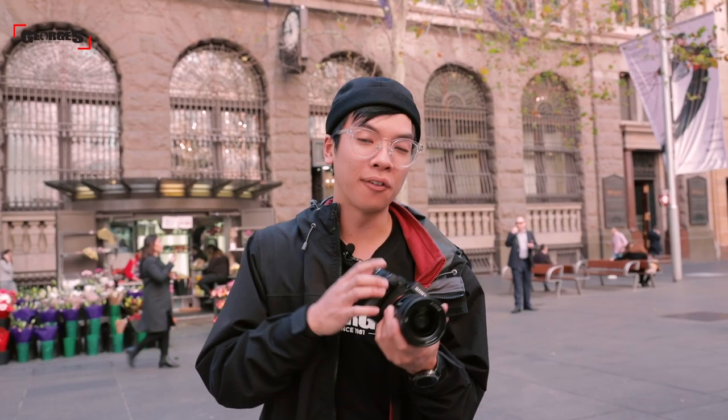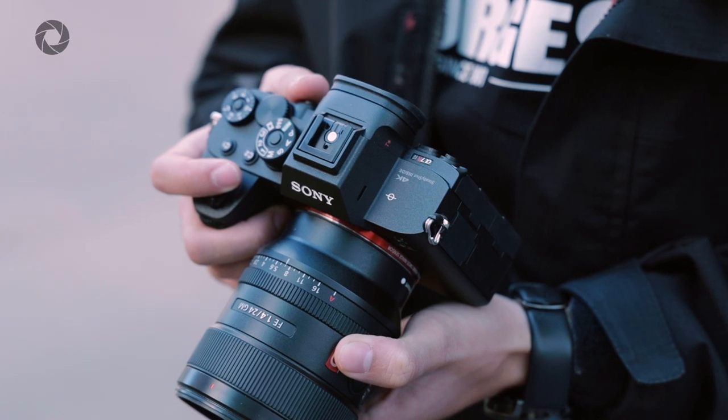In terms of similarities between the A7R Mark IV and the Mark III, they both have an ISO range of 100 to 32,000, expandable up to 102,400. There is an improvement in dynamic range on the Mark IV, giving you 15 stops — one stop more than the Fujifilm GFX 100, which is a big deal. They both do 4K video up to 30fps and full HD up to 120fps. The camera still houses 5-axis image stabilization for up to 5.5 stops of compensation, and can shoot as fast as 10 frames per second.